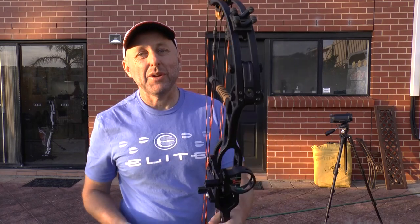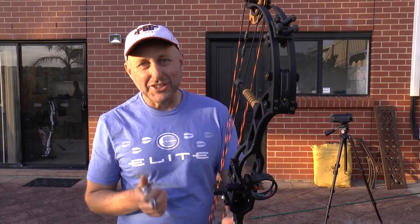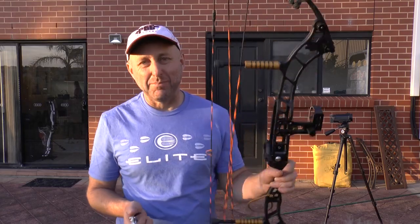Hi, I'm Stephen Hamm from Artery Supplies. Today we're going to look at the OK Absolute 38 bow.